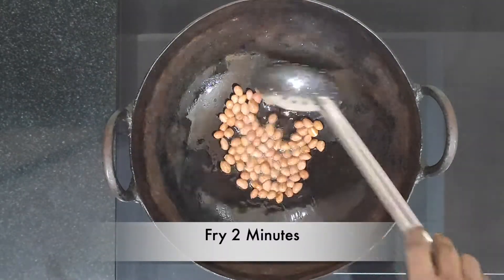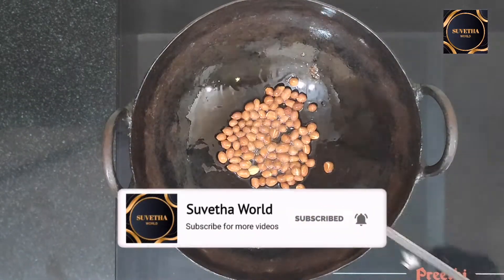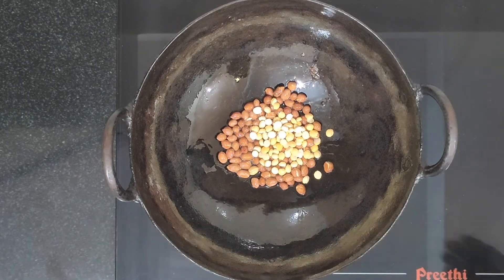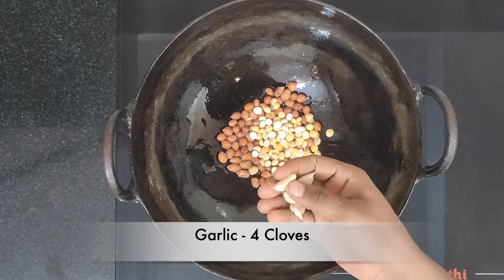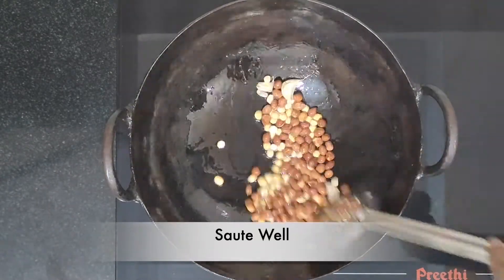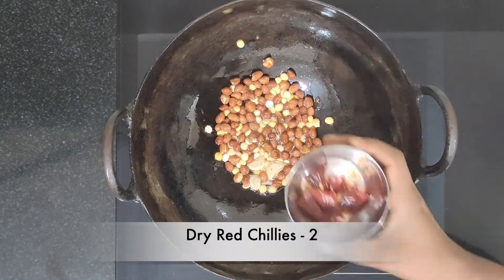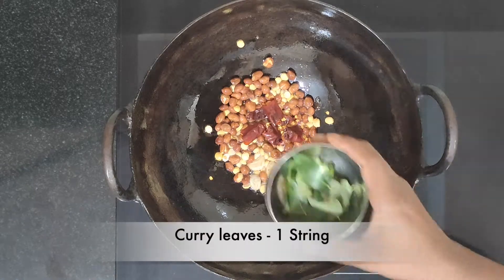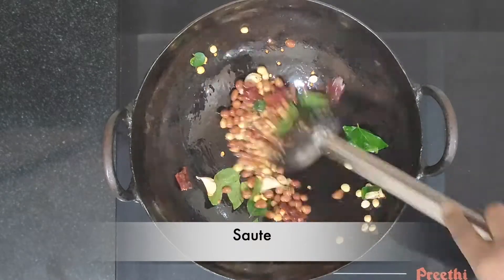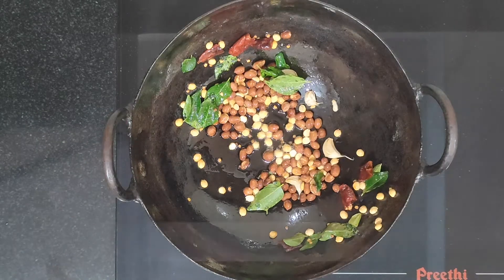Now, we can add 2 minutes to change the color. Now, we can add 1 tablespoon. Now, we can add 4 pieces to the top. We can add 2 pieces to the top. 1 cup. Add a small 1 cup of tea. Teaspoon origins.